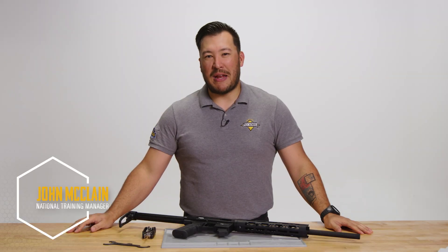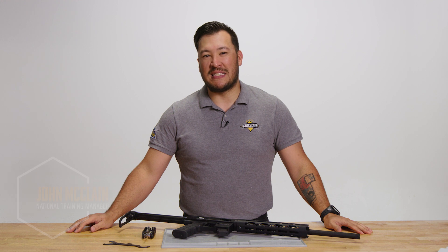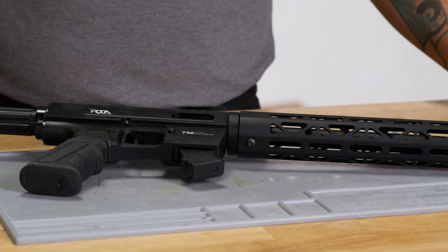I'm John McLean, National Training Manager for Arms Corps and Rock Island Armory, and in this video we are going to be discussing the disassembly and reassembly of the TM-22. So let's get started.